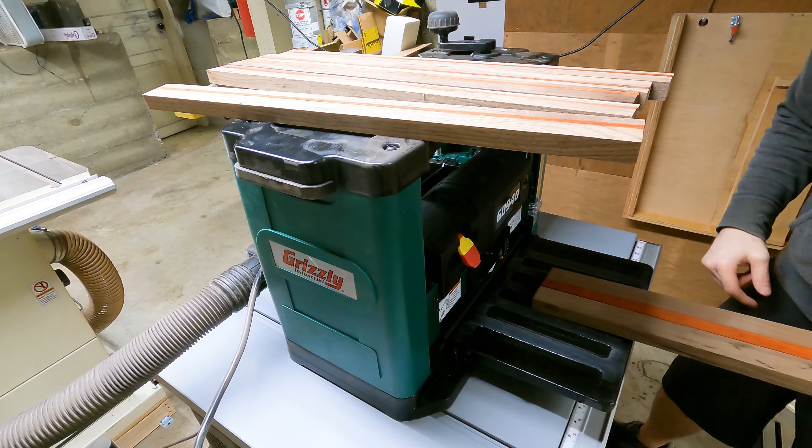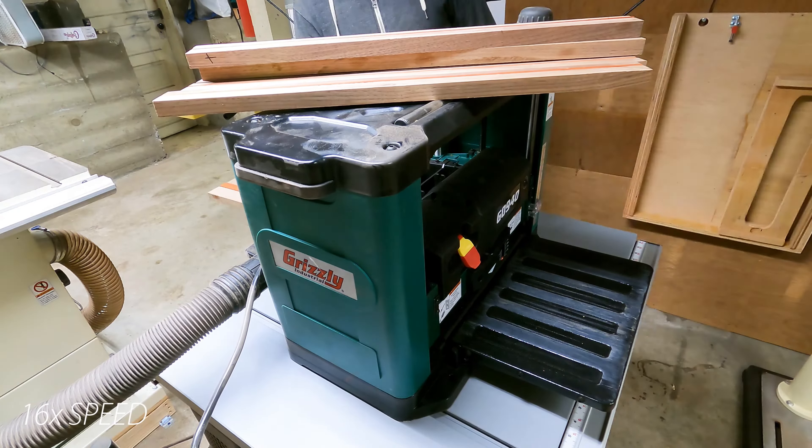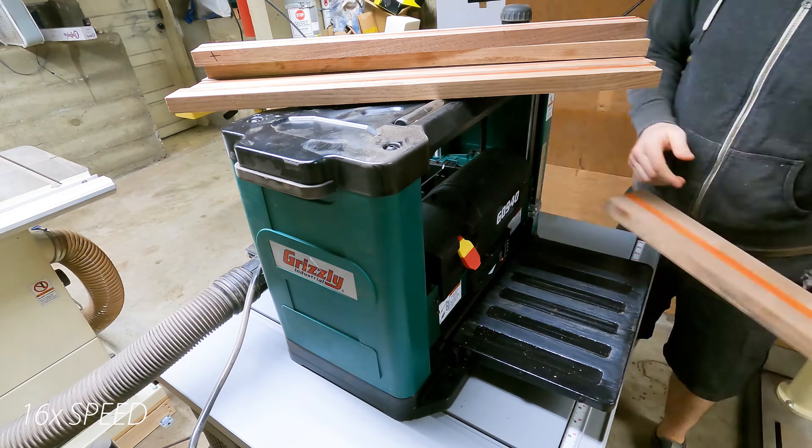This planer has saved me a lot of time. If you haven't seen it yet, I do an unboxing and a light review of this particular planer — if you're interested, I'll link to that at the end of the video.